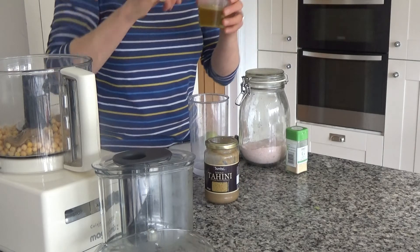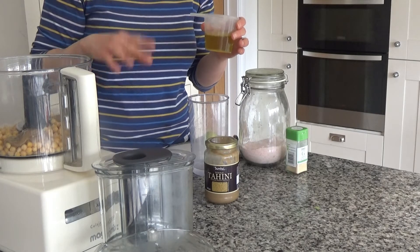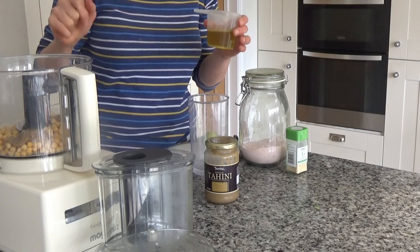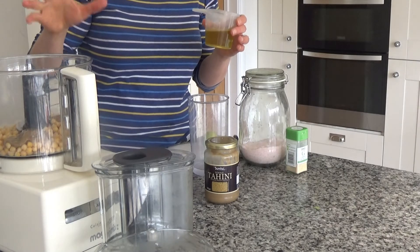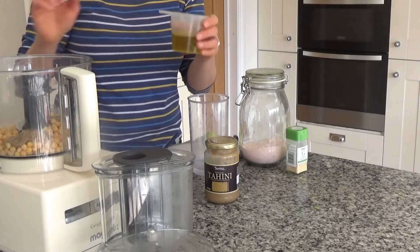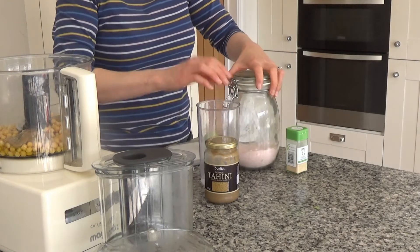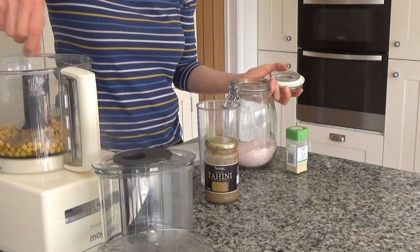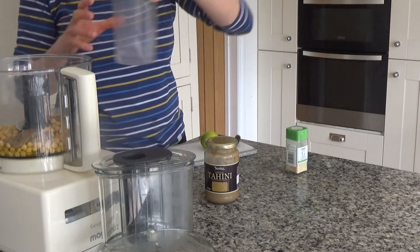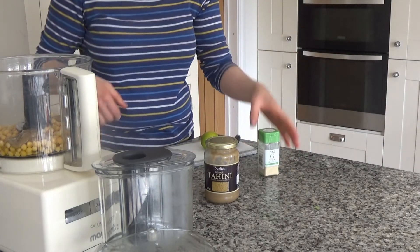Next I've got 100ml of olive oil. I'm using slightly under the full recipe amount because I've got about 160g of chickpeas rather than the full 200g — the original recipe calls for 120ml of olive oil. I'm going to pour the olive oil all over the top, then add a couple of pinches of salt. I've also got about 50ml of water — the olive oil is great for softening the hummus but the water lets it soften a bit more.